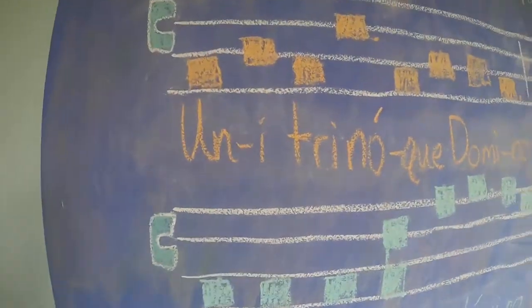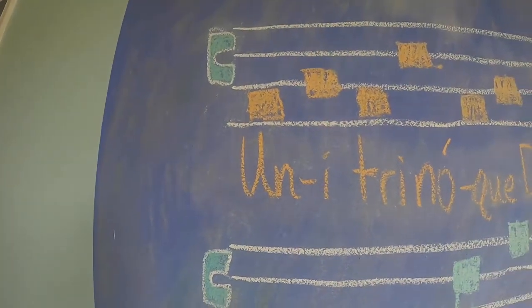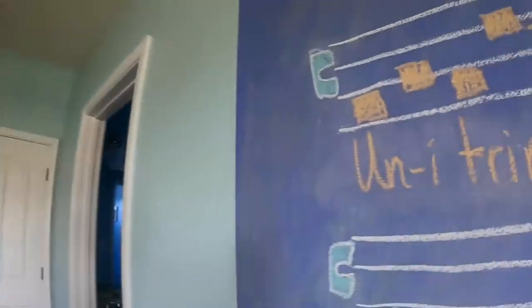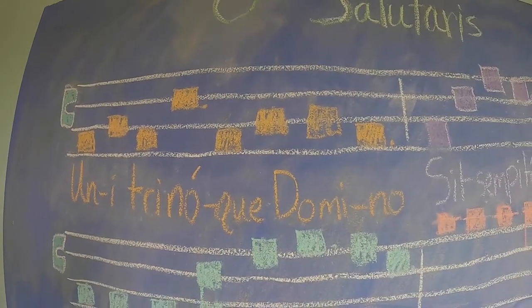All right, words for the first part. Unitri noque domino. All right, let's sing together. Unitri noque domino. Finally, you sing on your own.